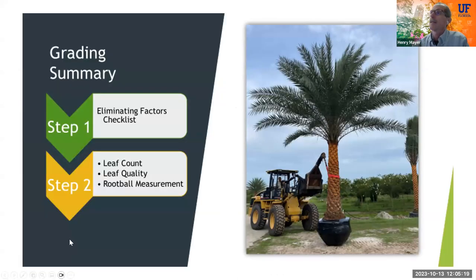Grading a palm is not so complicated compared to hardwood trees. You need only two steps: step one is eliminating limiting factors, and step two is leaf counts, leaf quality, and root ball measurement. That's it — very straightforward.